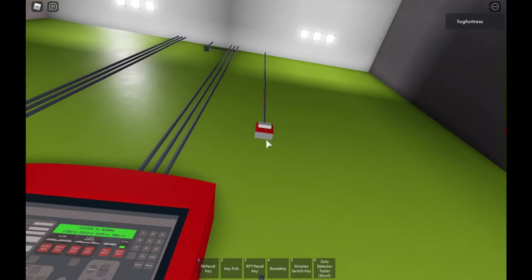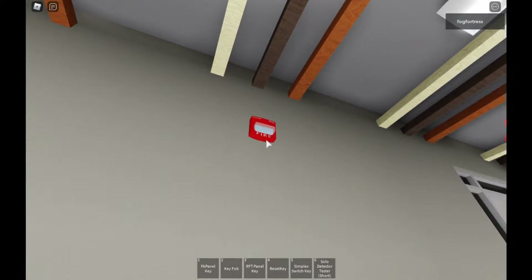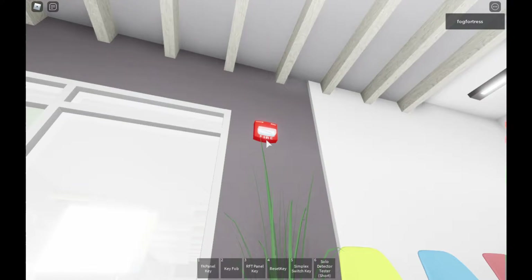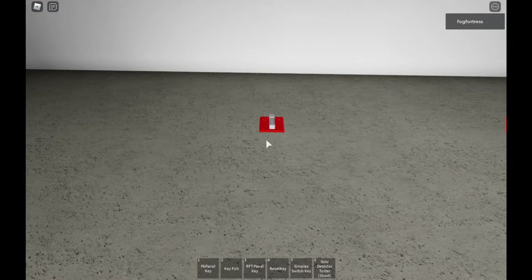First, over there I have the RSS 24 MCWF — I think this one has been set on. Over there I have the Simplex 2ES1 strobe; this one is set on Code 3 and 75 candle, so it's in the principal's office. Over there I have the Simplex 2ES remote strobe, also set on 75 candle.